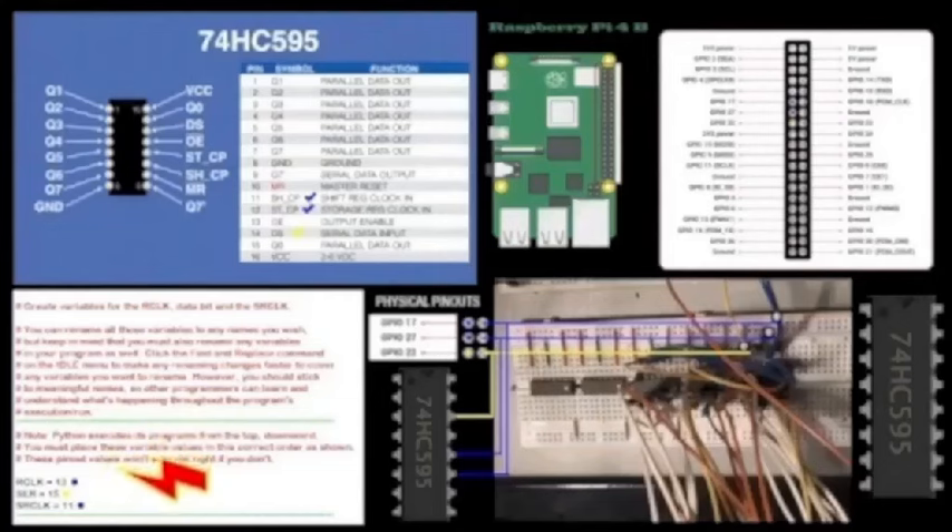Here's the shift register pin diagram. This is pin 14, this is pin 12, and this is pin 11 — facing the right way. Here's pin 10, pin 9, pin 8, and pin 13. This is where your LEDs start — Q0 through Q7 on one side, and VCC and ground on the other. Every shift register has its own VCC.